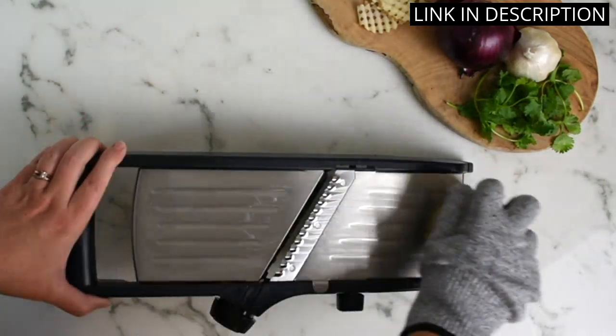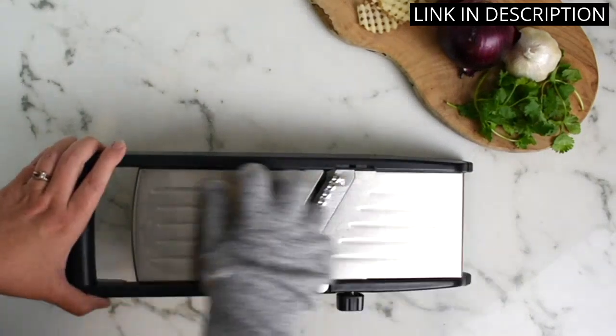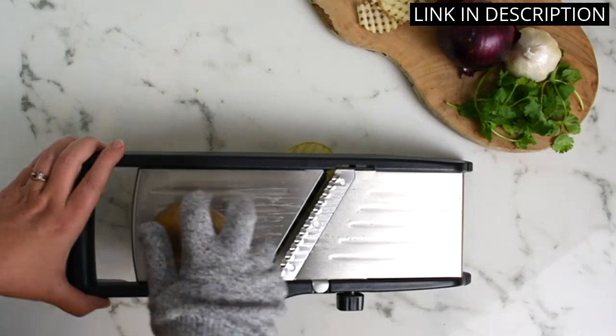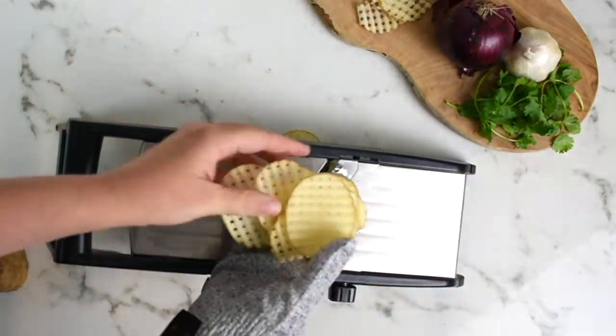As someone who spends a lot of time in the kitchen, this gadget has quickly become a staple in my utensil arsenal. I highly recommend the Mandolin Food Slicer to anyone looking for a versatile slicing solution.